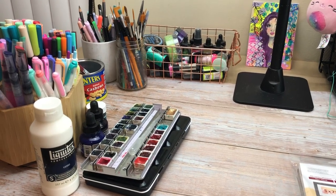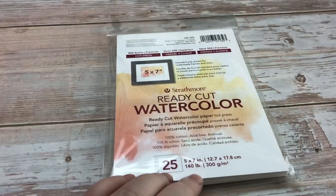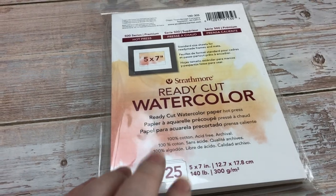Hey guys! So in this video I'm going to be making some journal cards with this watercolor paper that I have right here. It's Hot Press 100% Cotton by Strathmore.